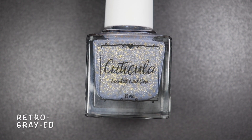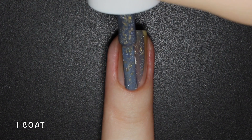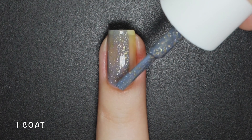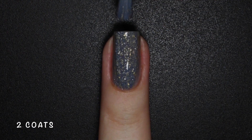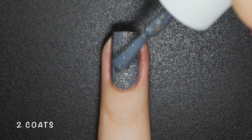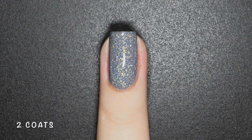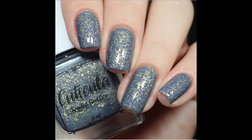RetroGrade is a blue-gray base with silver holographic and gold microflakes. This is what I call a chameleon polish, because depending on the light and the way you look at it, you get either a more blue or grey color. I completely agree with the description since I see a blue base color but with a grey undertone. Nothing here will dry texture or be difficult to remove. Here's 2 coats of RetroGrade with a glossy top coat.